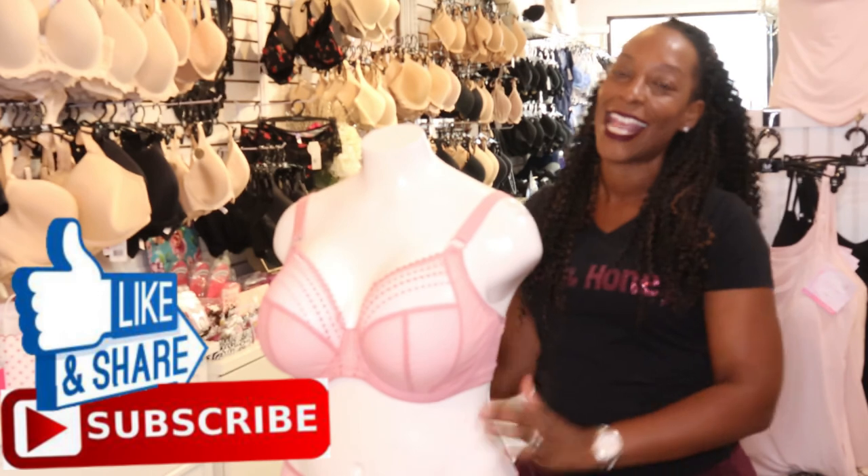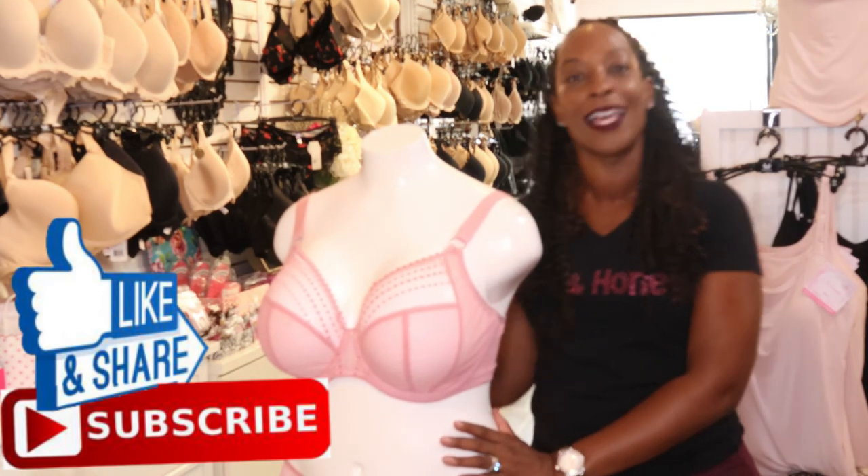Thank you for watching. If you enjoyed this video please like and subscribe, and until next time thank you and goodbye.